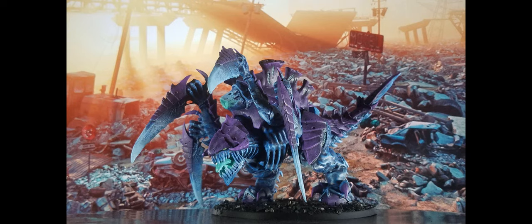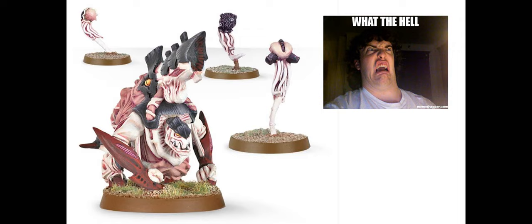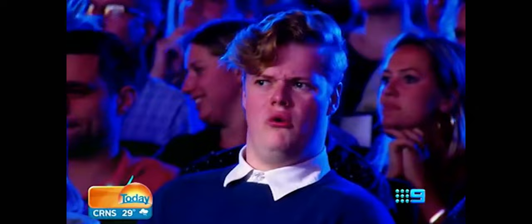Temptation arose when Biovores with spore mines became so potent — but look at them, they look so goofy. Why does it have an orc head? It looks like no other Tyranid. Plus the spore mines look really low effort, like they were done on a Friday afternoon just to get to the weekend.